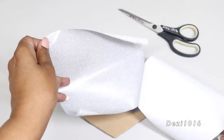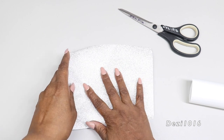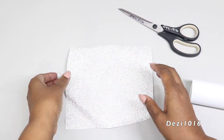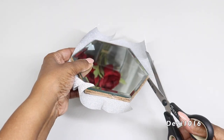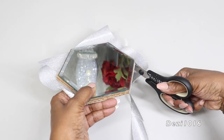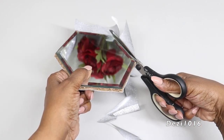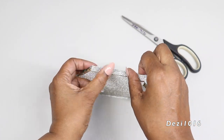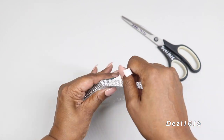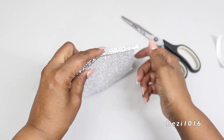I'm going to apply my contact paper to the base of both mirrors. After that, I'm going to start decorating the mirrors.